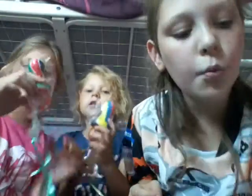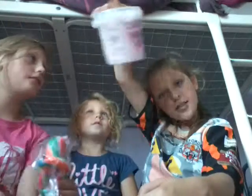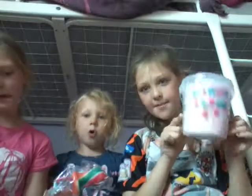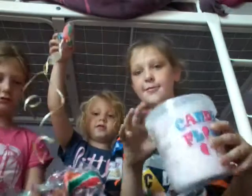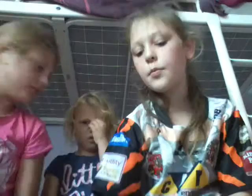Me and Shaila got these dummies. I got better things - I got candy floss. Comment down below which is better - dummies or candy floss. I feel like candy floss is better. You know it's better. Okay, and this is Shaila's slinky.